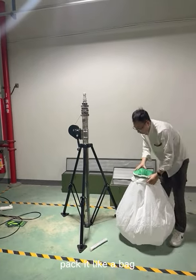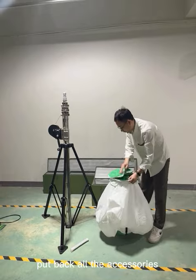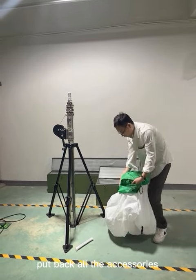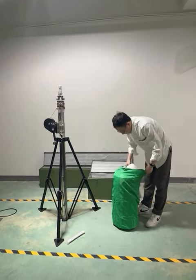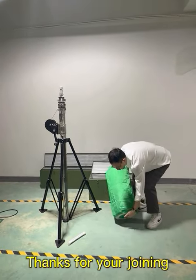Pack it like a bag. Of course, we should put back all accessories into the box. Thanks for joining us and hope you like our video and our balloon light.